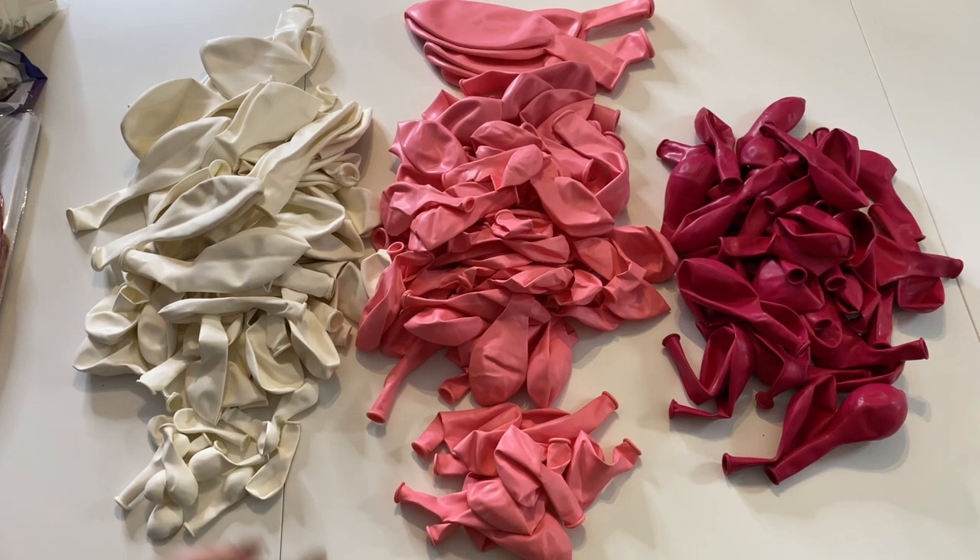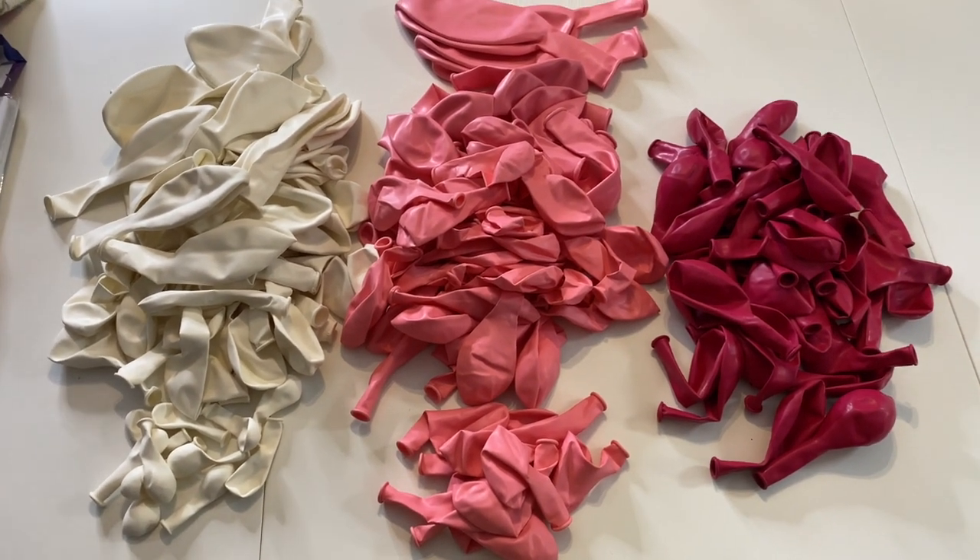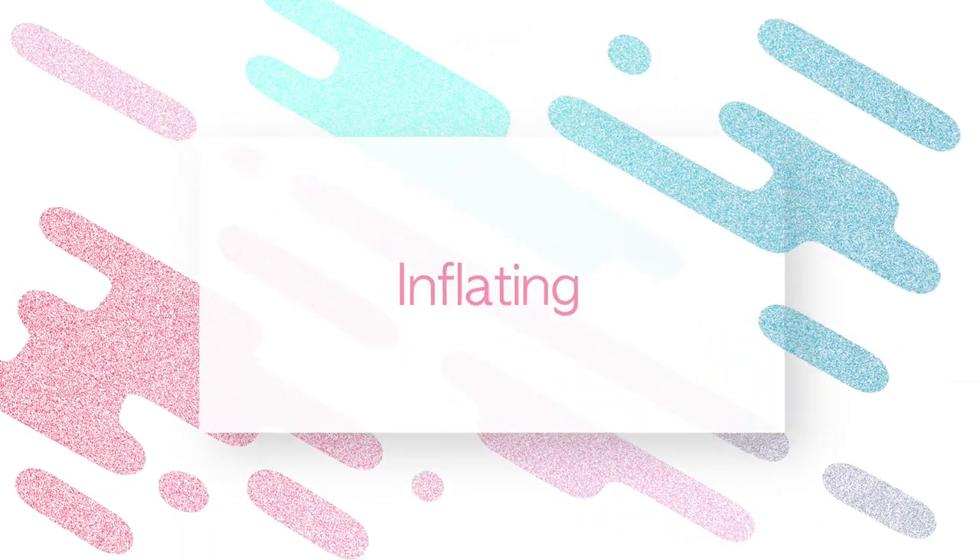Now my balloons are out, sorted by size and by color, and they are ready to be grabbed and inflated. Today's balloon arch is going to be mixed colors — I'm not doing color blocking. So I can basically grab any two balloons, any two colors, sizes, whatever, and inflate them in pairs.